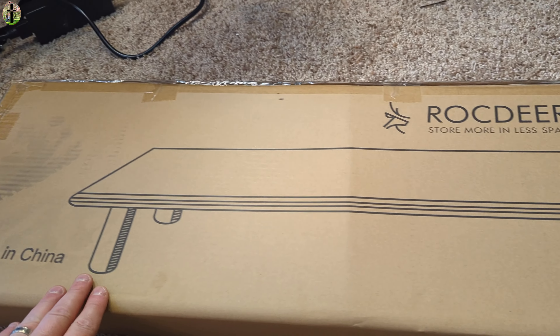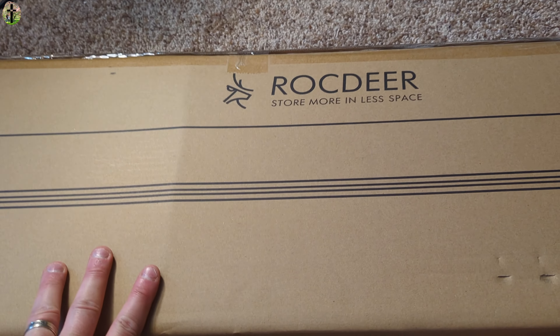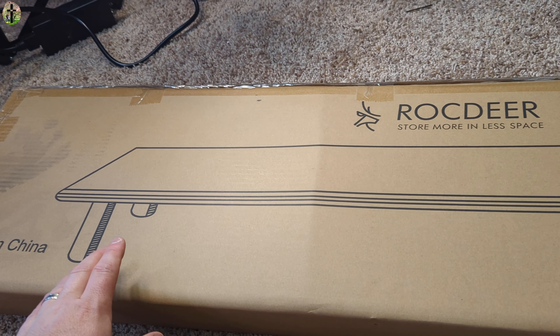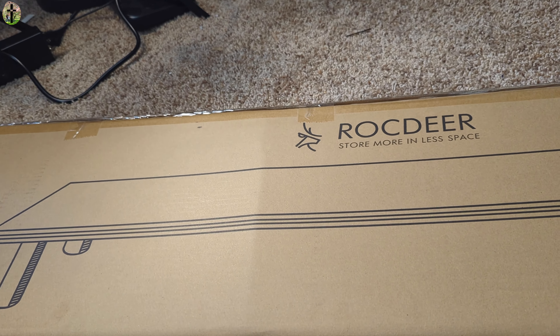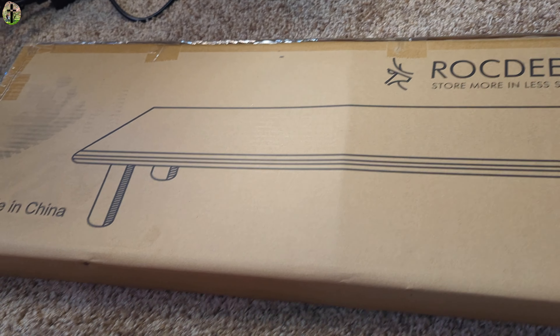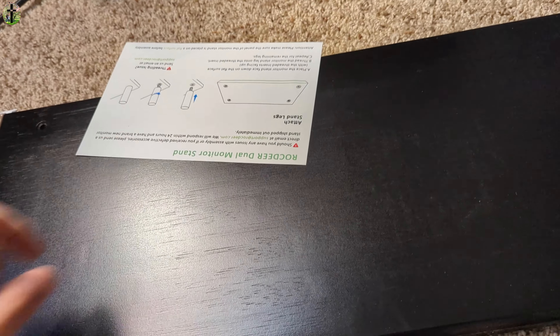Hello everyone, today we are showing you this computer desktop riser. This allows you to have plenty of room for multiple monitors, multiple tablets, and laptops, and put tons of stuff on top of it, and also a little bit of room underneath it. Here's what it looks like.